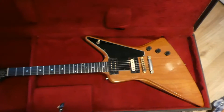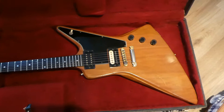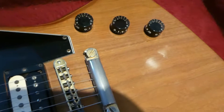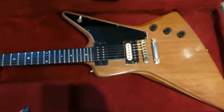Just a quick video of the Gibson E2 Explorer — maple and walnut body, speed knobs. I love guitars. I think they made them for about three years, from '79 to '81 or '82. They're quite hard to find.